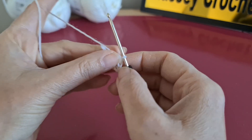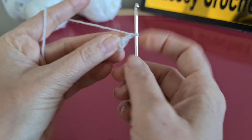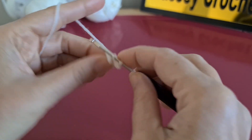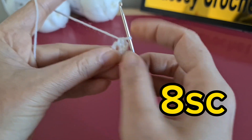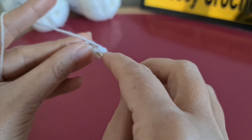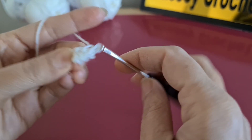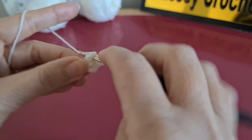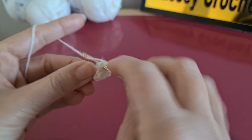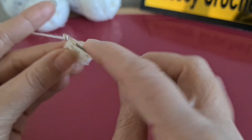In these loops, start by chain two, then we are going to make eight single crochet: one, two, three, four, five, six, seven, and eight. Then we join together.